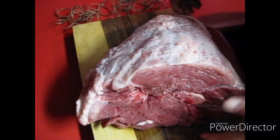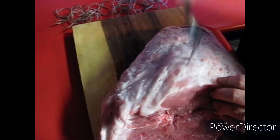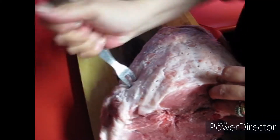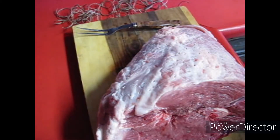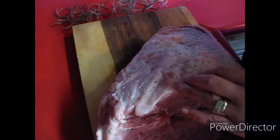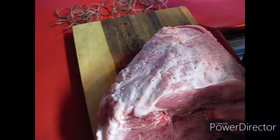All right guys, so here's our ham. What I'm going to do is just poke holes all over it to get that brine down in there, and then we're going to tie it up. I am going to use a large canning pot. So just going to poke a whole bunch of holes in here. Now if you don't want to tie it, you don't have to.